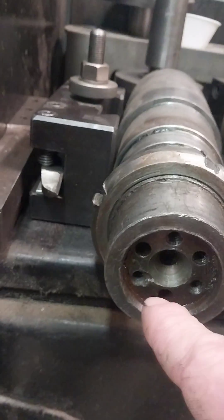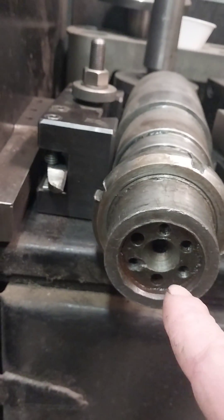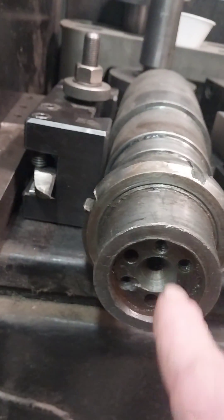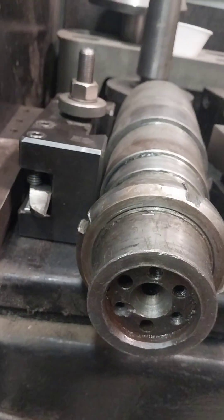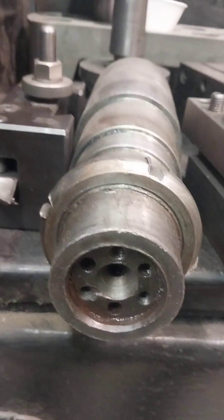I'll come back and make another fixture for the tap, make it the tap size, bolt it on there, and then I can hand tap those holes to get them started straight. That's how we're going to do it.